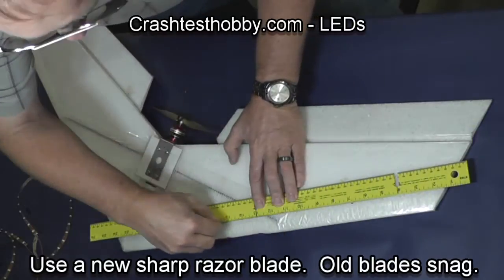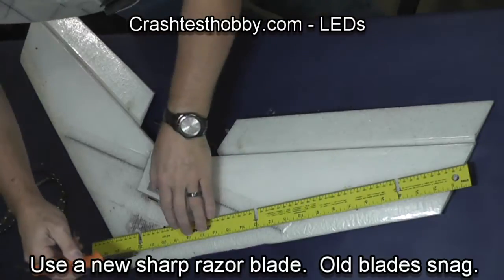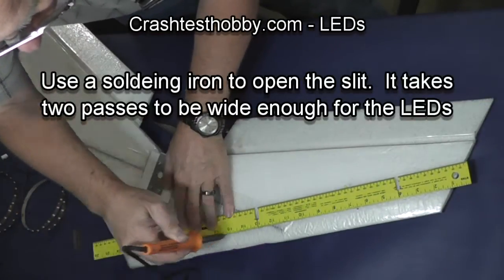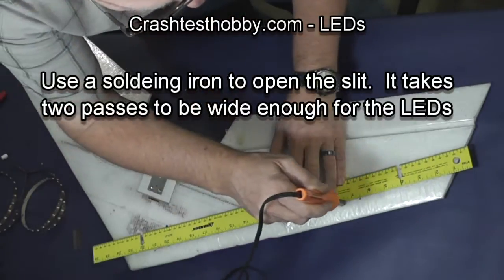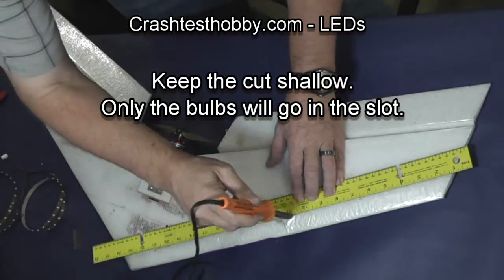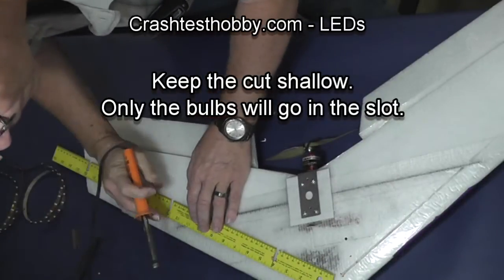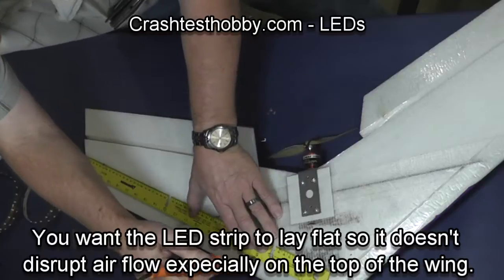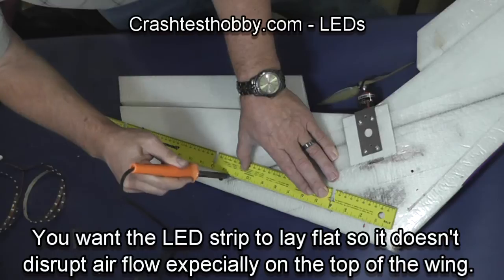I'm using a razor blade and making a cut all the way through the laminate and through the extreme tape. Now I'm using a soldering iron to open that up. Depending on the lights you've got, some of the bulbs are wide enough that you have to go down twice and move the ruler a little bit to make the slot wide enough for the bulbs to fit entirely in the wing. The goal is that the backing to the bulbs lays perfectly flat on the wing and doesn't disrupt any airflow over the lines.